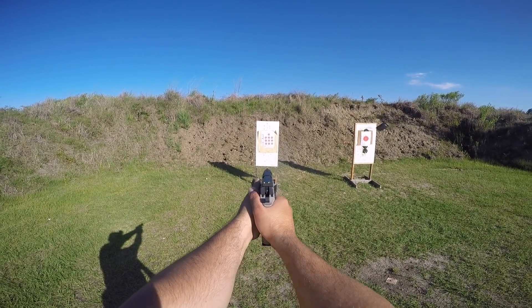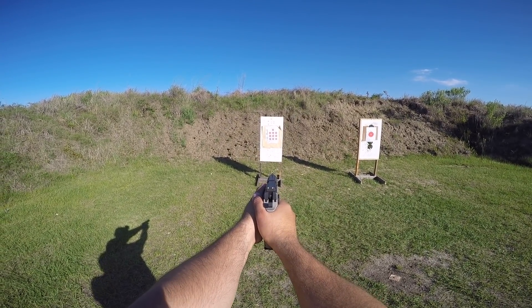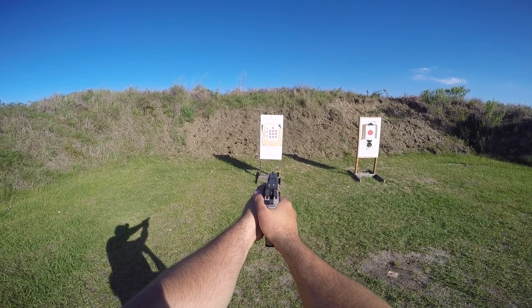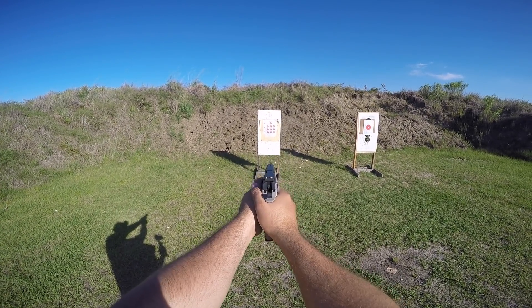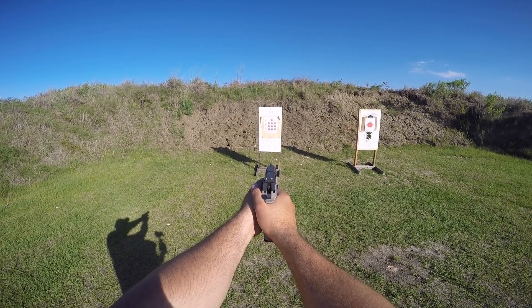A lot of you guys are into paper, and paper is good, but the problem I have with paper is you don't know when you're hitting the target unless you're really close. You shoot some rounds, then you have to walk up, mark them off, go back, shoot more — it's just a pain. It's okay for precision work, but when you're practicing skills, steel targets are where it's at. You aim downrange, shoot some rounds, and you can hear if you hit it or not.